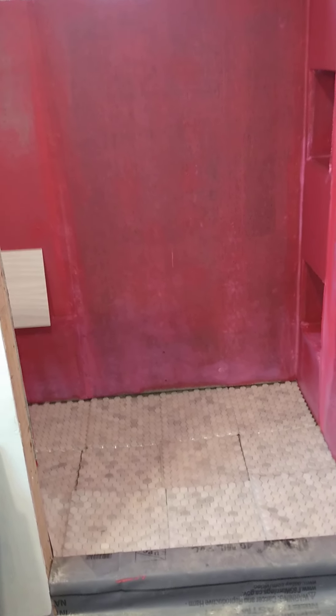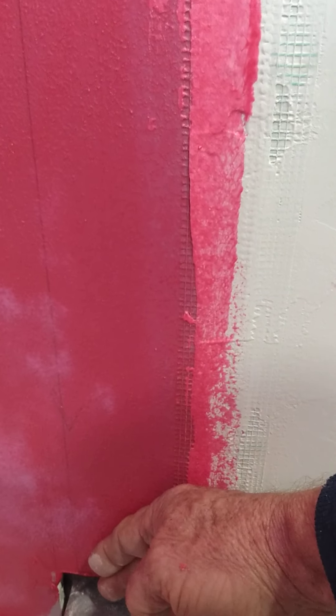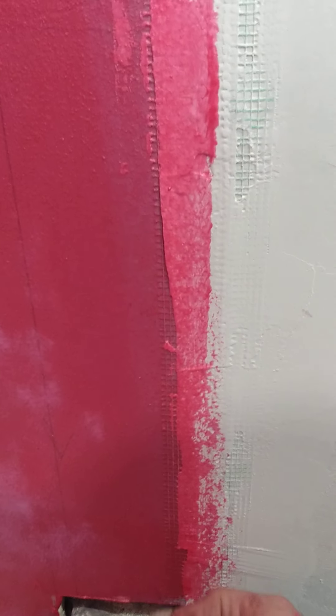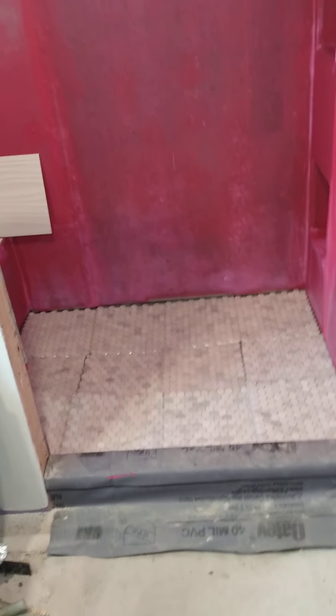So that's where I'm at — tiling the floors next and then the walls. You're supposed to leave a gap at the bottom so if water ever gets behind the tile, it's not going to wick up underneath the sheetrock or the wonderboard. There's a gap all the way around. Things you learn — hopefully I've done it right. Okay, till next time.